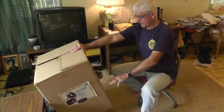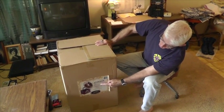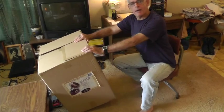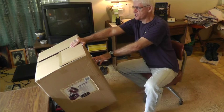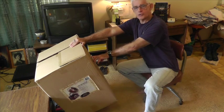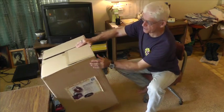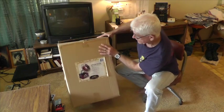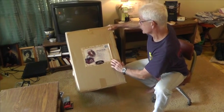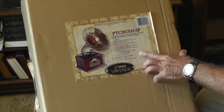I have here a Pile Vintage Victrola, just came from Amazon. The part number is PTCDCS3U1P — don't worry about having to remember that because we'll tell it to you again later. This is a beautiful little combination record player that also has AM/FM radio and a turntable, and we're going to open it up now and show it to you.